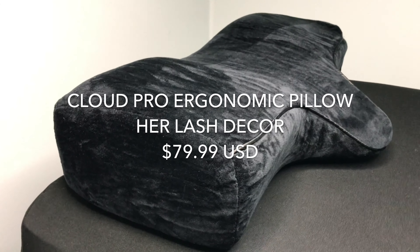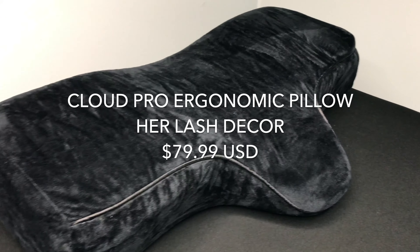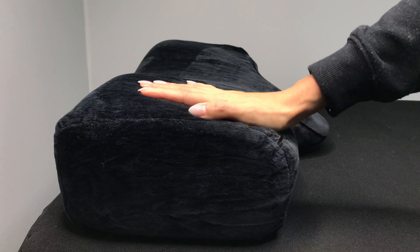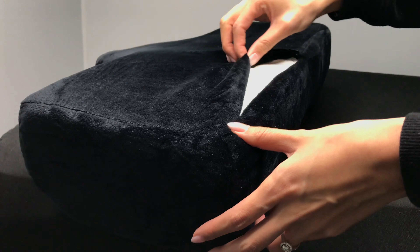This pillow feels luxurious for clients while also providing ergonomic support for lash artists. The memory foam is soft and molds to your client's head and neck. Because the side surface is slightly slanted, it's more ideal for those who don't lash on the pillow. The soft cover is removable and washable.